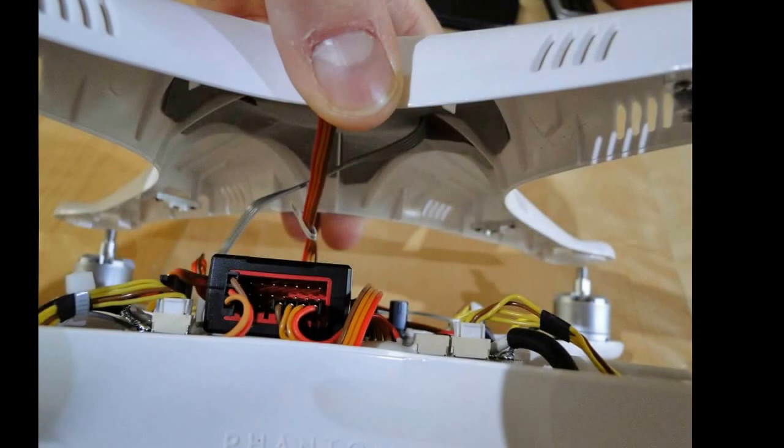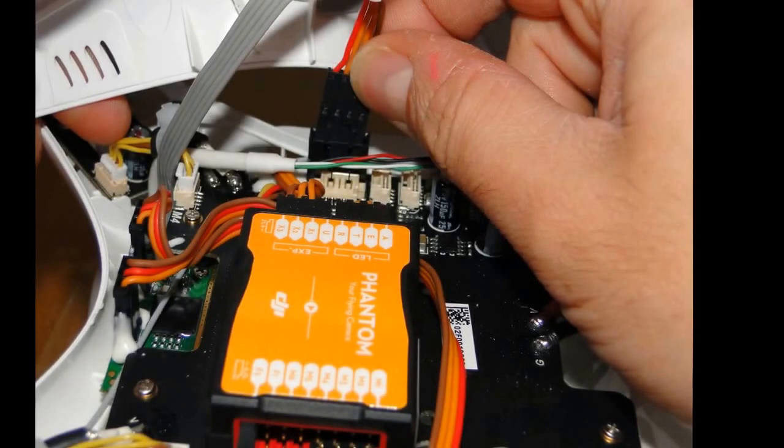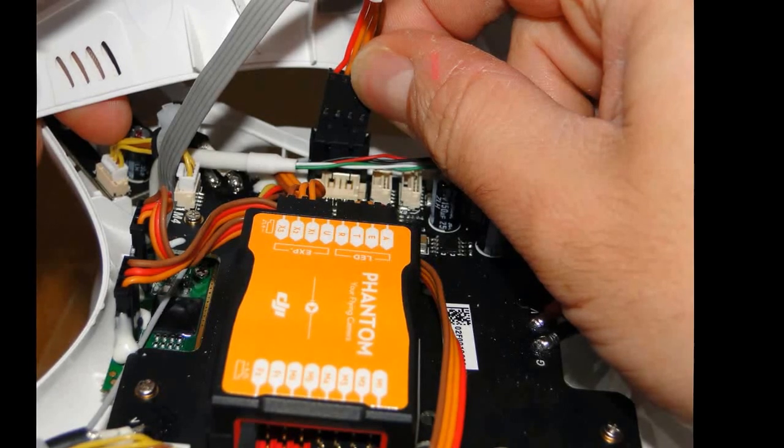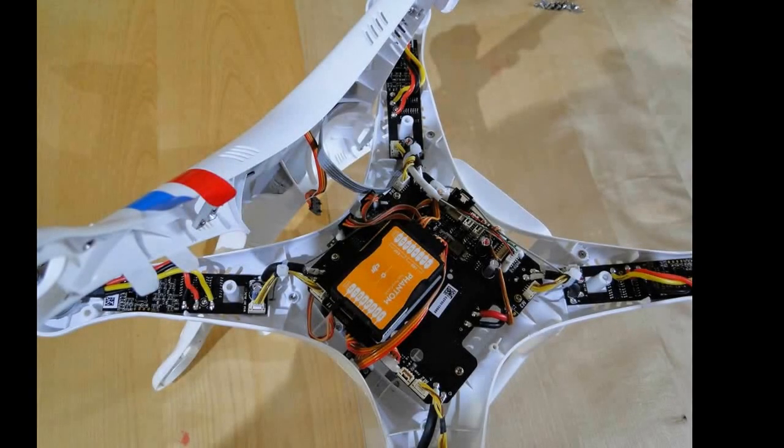Carefully, and using no force at all, just lift the top shell up and over the motors. Be really careful not to pull it too far, as you'll see there are two wires running from the top shell down into the main part of the Phantom Vision. Whilst you're still holding on to the shell, remove the GPS plug from the main circuit board. The compass cable can't be removed, but it has a bit more slack in it, which will enable you to rest the top shell against the main body to the side while you work.